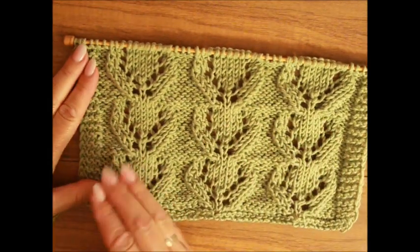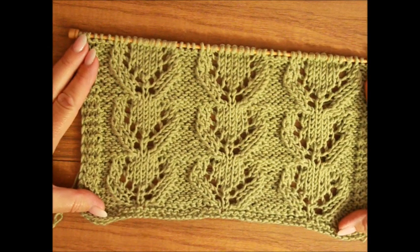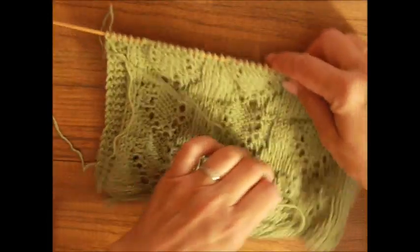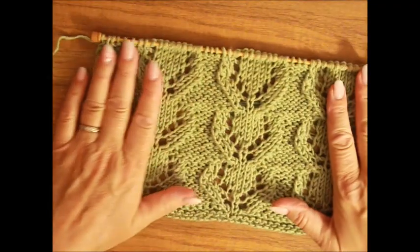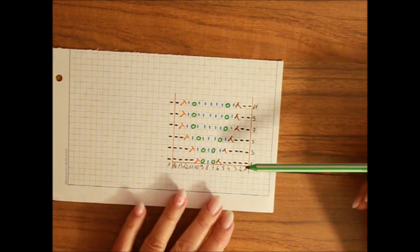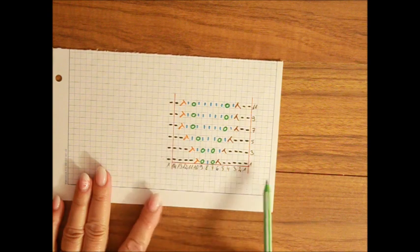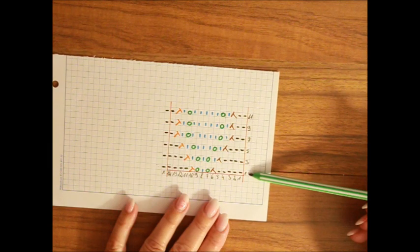Wie du schon erkennen könntest, ich habe hier drei Rapports in der Breite gestrickt und drei Rapports nach oben. Sehr einfaches Muster wieder – das ist die linke Seite. Ich würde heute mit euch zwei Rapports in der Breite stricken und ein Rapport nach oben. Wir haben Maschenzahl teilbar durch 14 plus eine Masche für die Symmetrie plus zwei Randmaschen. Nach oben haben wir zwölf Reihen; die 13. Reihe fängst du wieder an ab der 1.